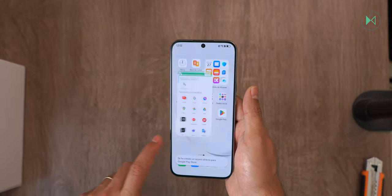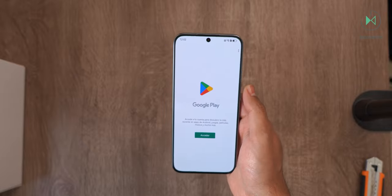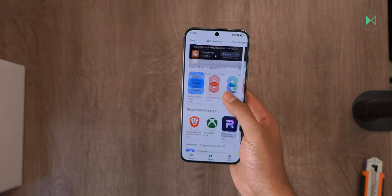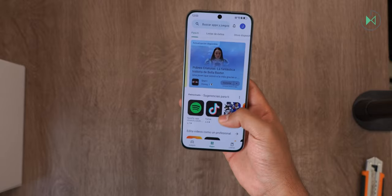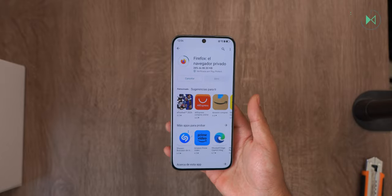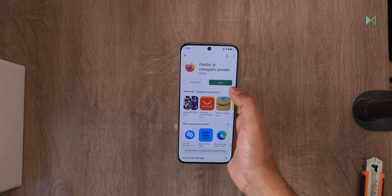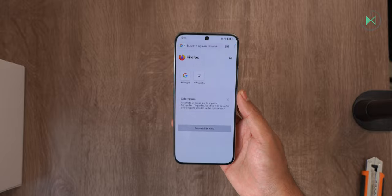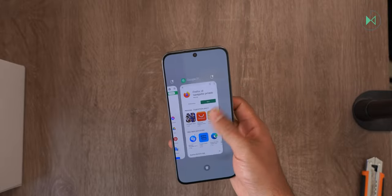You can press and hold to create the shortcut on the main screen, and immediately you have this access. Simply register your Google account and subsequently it will let you download any application from Google Play. I already set up my Google account and can perfectly access the entire Play Store app library. The apps you install from the Play Store will be in a virtual environment, so they may take a little bit longer to run. For example, installing Firefox — the installation process is just like any other device, but at startup a small waiting screen will appear. It really didn't make a big difference in the end.